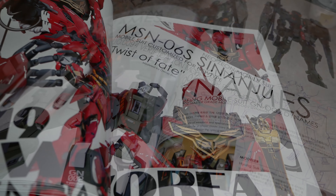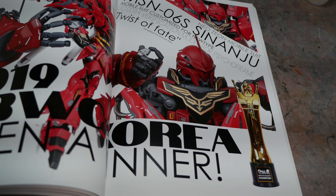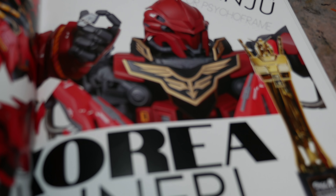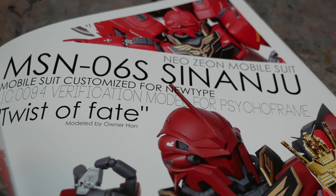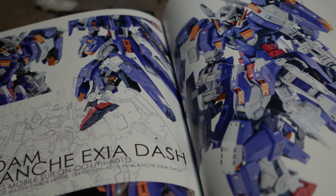It also has a spot dedicated to the 2019 Gundam World Building Cup Open winner — a champion from South Korea. The South Koreans always win these things. It's between the Japanese, the South Koreans, and the Taiwanese. Nobody who speaks English even comes close.